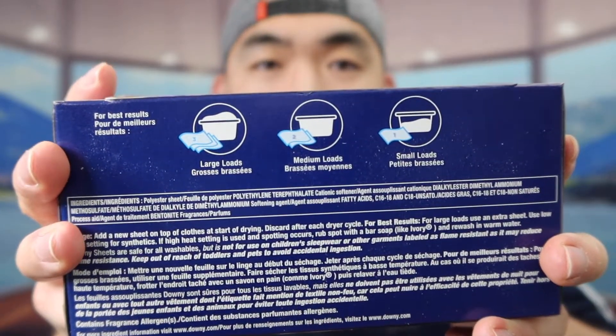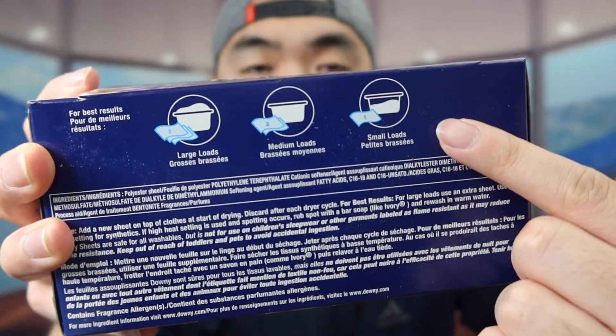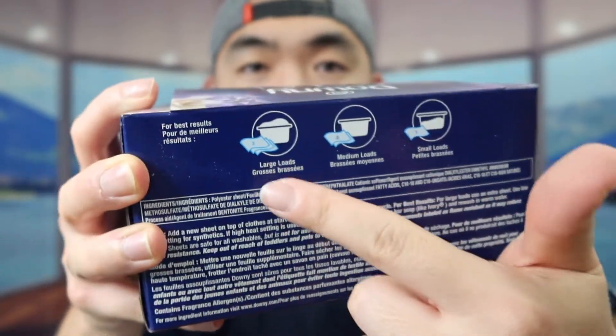If you guys are curious about how much to use when you dry your clothes, they've got some information right here. So it's small or low: one sheet; medium or low: two sheets; and large or low: three sheets. And every time once you guys finish using it, you just want to toss it. So let's take one out to show you guys what it actually looks like.